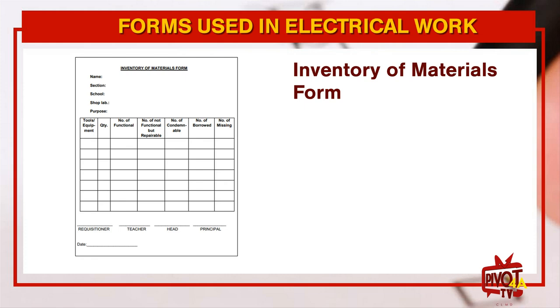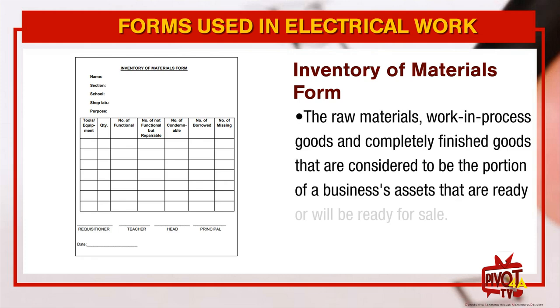Number two, Inventory of Materials form. The raw materials, work in processed goods, and completely finished goods that are considered to be the portion of a business's assets that are ready or will be ready for sale.